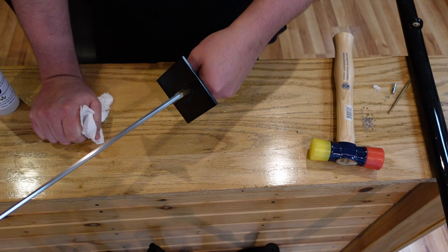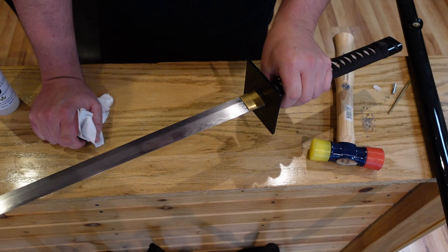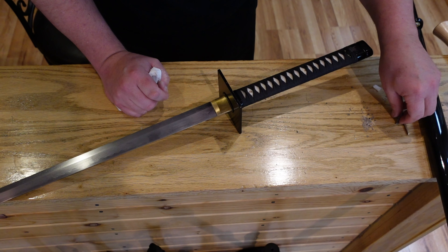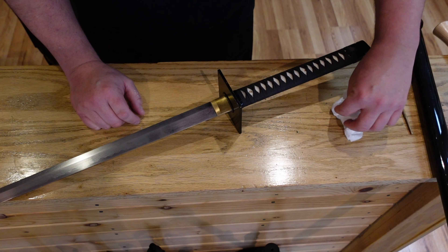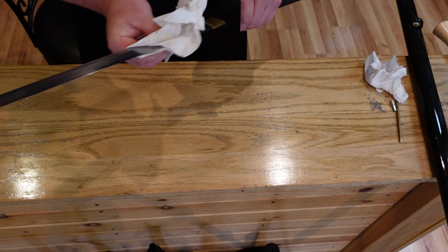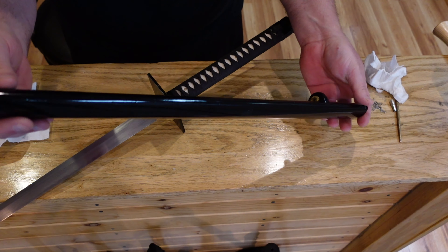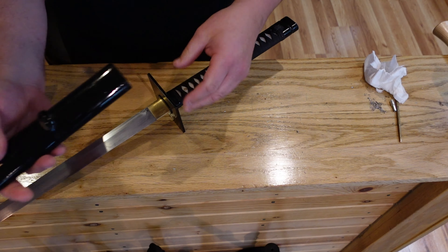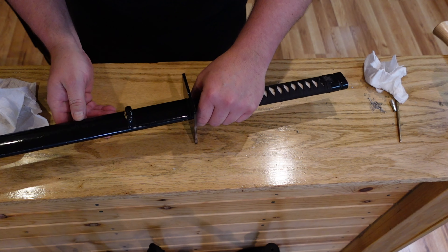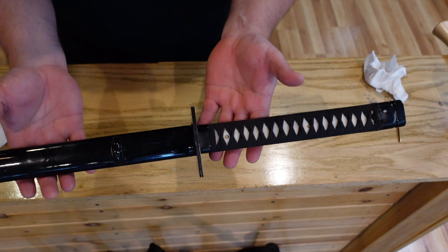The balance on this sword is fantastic — I love it, so quick, perfect for stabbing or cutting. I'm just going to clean up a little bit here. I hope everybody watching is doing well. Let me give this one more tiny wipe with a clean cloth. This saya is very plain — I took the sageo cord off, it's just simple wood, dinged up, with a high gloss black finish. Very carefully we put the sword back in, and there it is — cleaned up and reassembled.